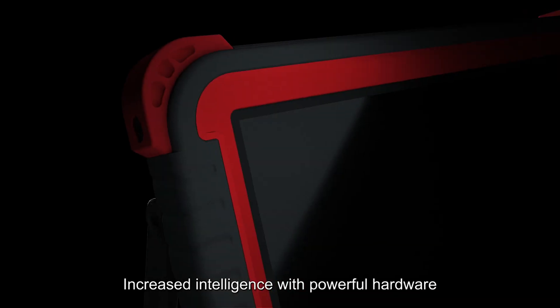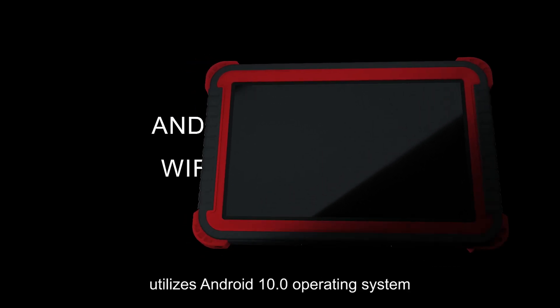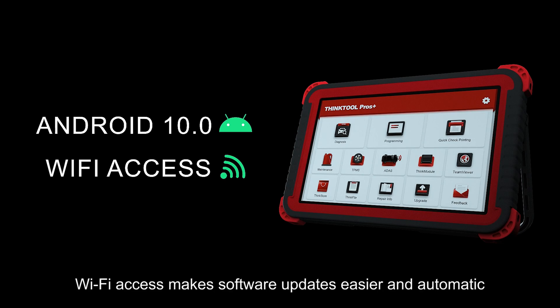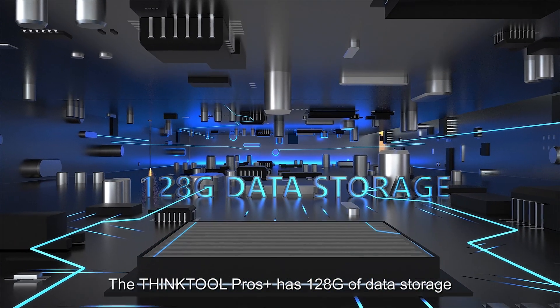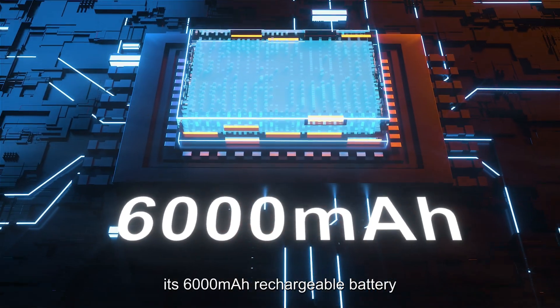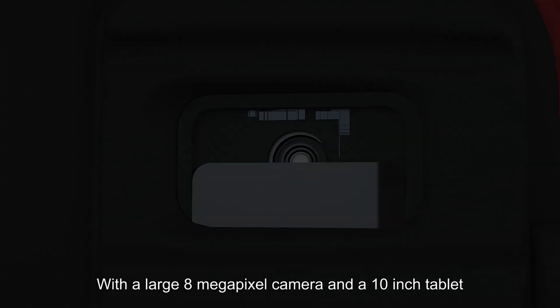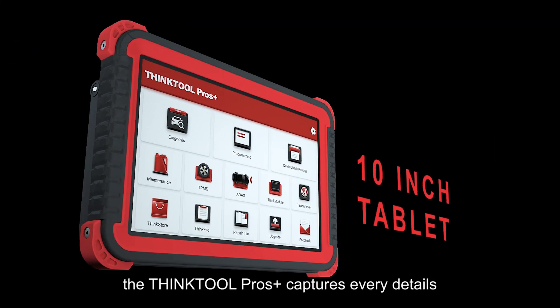Increased intelligence with powerful hardware. The ThinkTool Pros Plus utilizes the Android 10.0 operating system. Wi-Fi access makes software updates easier and automatic. It has 128GB of data storage, and its 6000 mAh rechargeable battery ensures performance up to 14 hours, with a large 8-megapixel camera and 10-inch tablet to capture every detail.